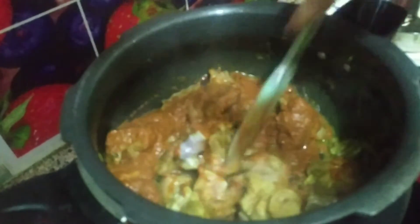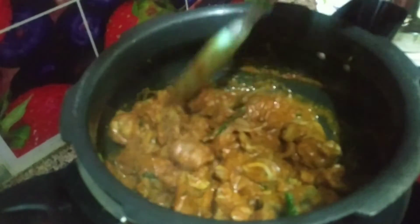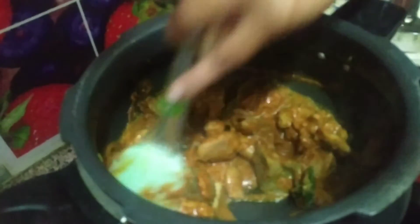The mutton gravy is ready. Serve with rice, chapati, idli, puri, and dough. Mix the masala in the mutton pieces.